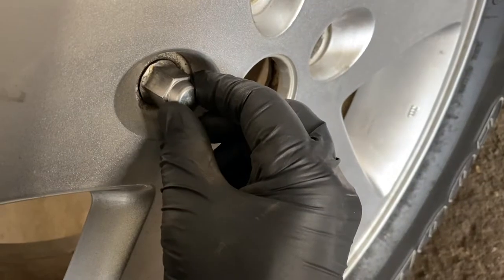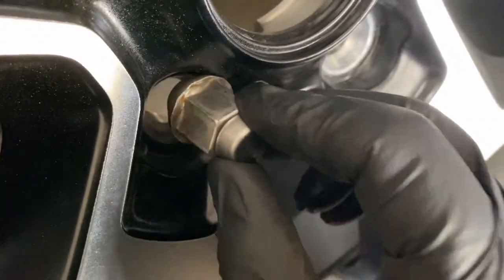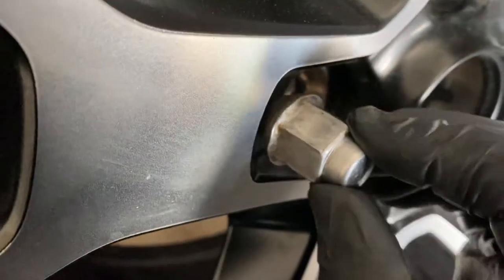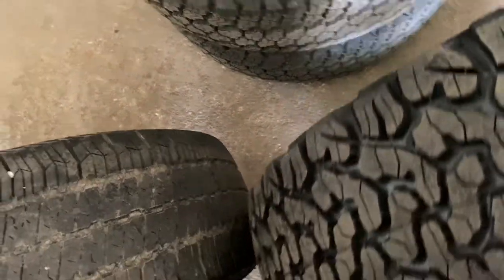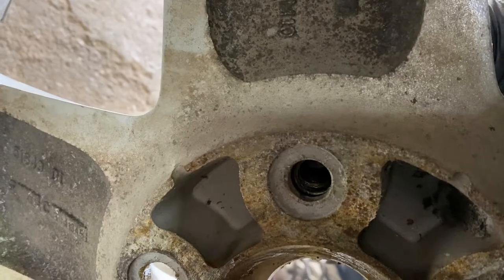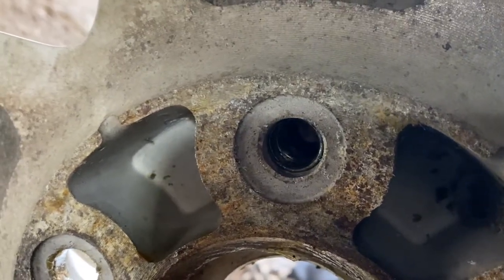It's okay — if you look in here, it goes in and you can see where it seats. Even though the holes are bigger, the seat puts it in — see, it seats exactly the same. And then on the back, you've got about an eighth of an inch. It doesn't bottom out. You don't want it to bottom out.